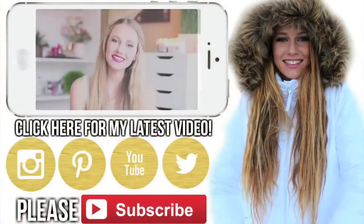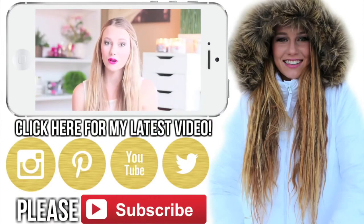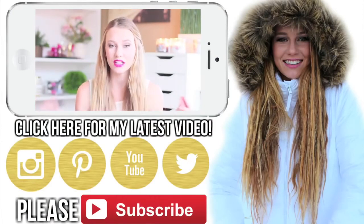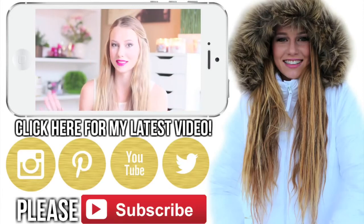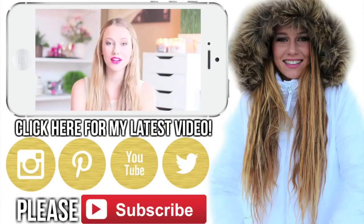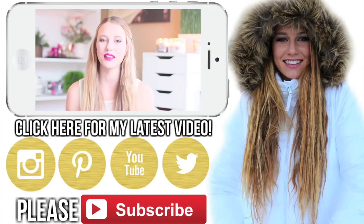Hey guys, today I'm doing a drugstore haul. I was watching Rachel Talbot's videos — if you do not know who she is, check her out. She's by far one of my favorite YouTubers along with Miss Glamorazzi. She uploaded a drugstore haul the other day, I watched it, and it really inspired me to go out and pick up a few new things.